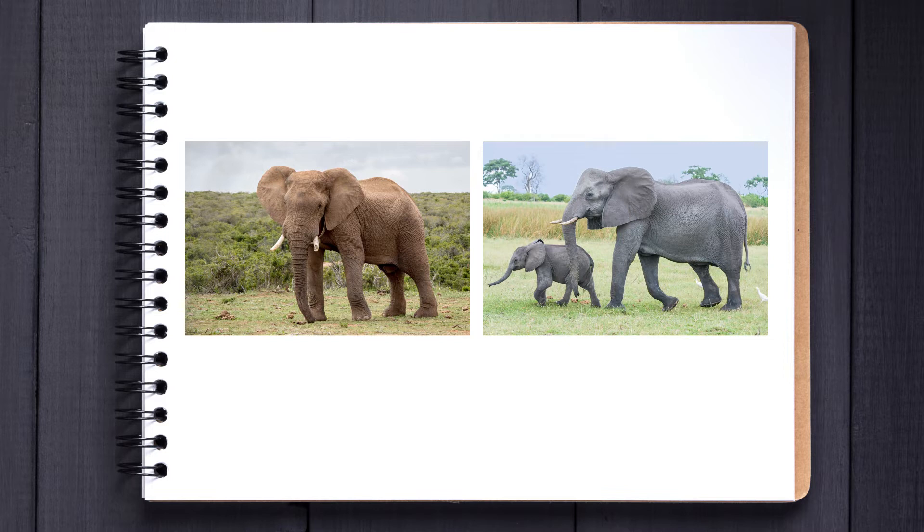With the reference pictures found let's move on to the basic sketch. The goal here is not accuracy as you can tell — more to work out where everything is going to lie: the limbs, the trunk, basically everything.